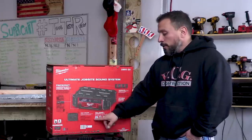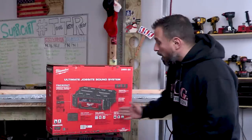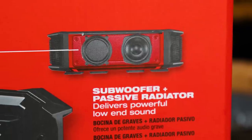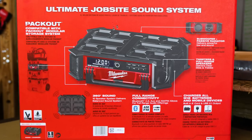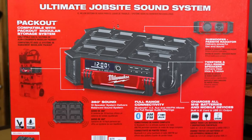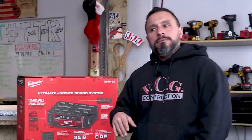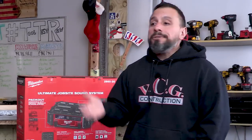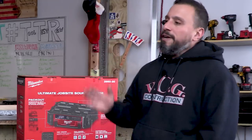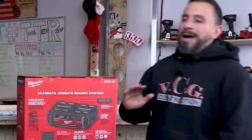Milwaukee preferred to go with a Bluetooth certification instead of an IP rating, so they're not giving us an IP rating with this radio charger. The subwoofer and passive radiator delivers powerful low-end sound; tweeters and full-range speakers deliver clear mids and trebles. It does have a USB connection - it's rated at 2.1 amps, or is it USB 2.1? I honestly don't know, let me know in the comments.